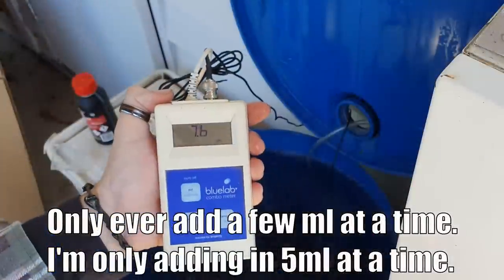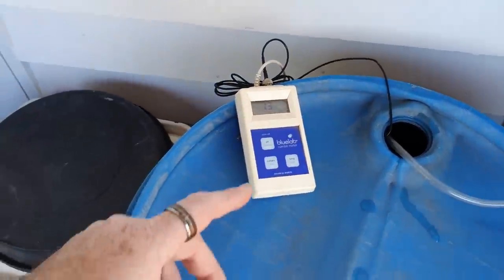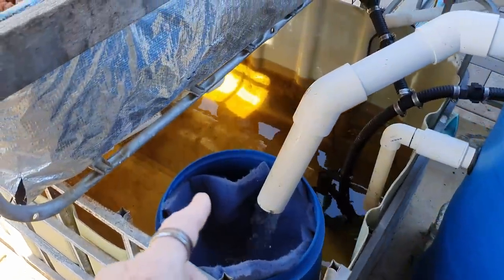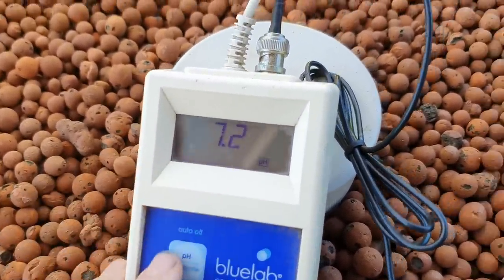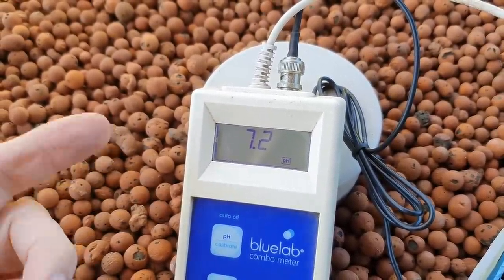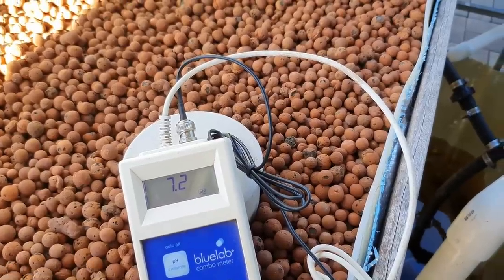I do have a clip on alkalinity that explains how alkalinity works. The reason I'm trying to lower it is because if I'm putting in 200 litres at a time with a pH of 8, it's actually pushing the pH in this system up to around 7.3. We'll pop the meter in — this one here is sitting at 7.2. So if I'm putting in pH 8 water at 200 litres, or 55 gallons, I'm actually bumping the pH up.